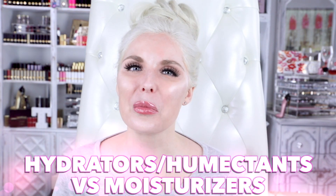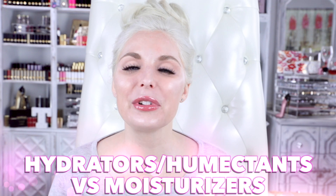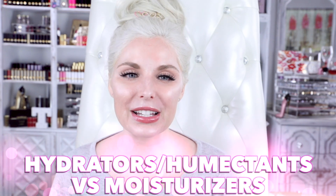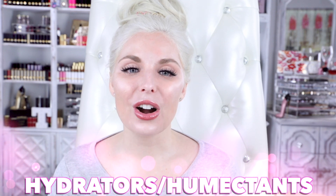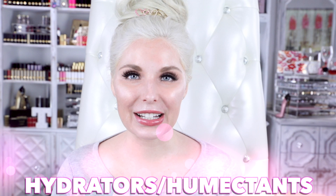Today we're talking about the difference in hydrators versus moisturizers. A lot of products are formulated with both humectants and occlusives, and both have a similar goal: to help your skin get enough water so that it's not dry, dehydrated, or tight. Hydrators are humectants, which pull water into your skin.